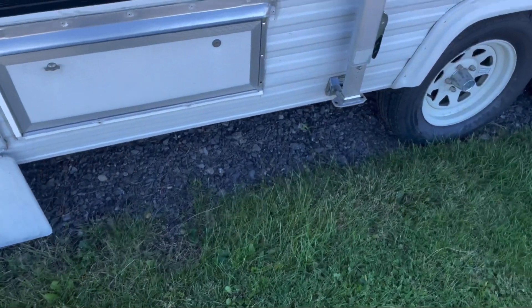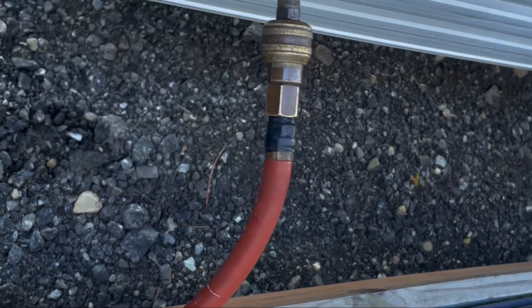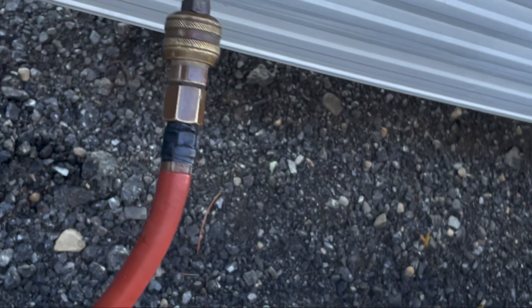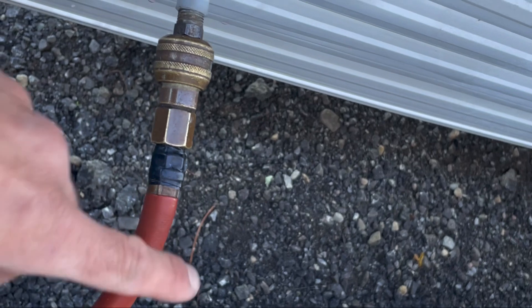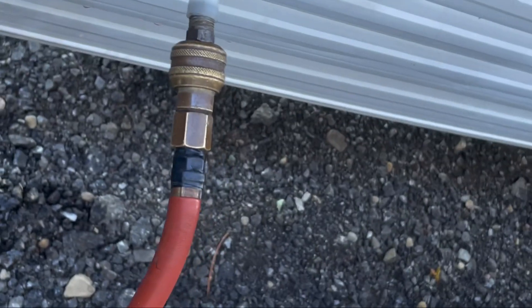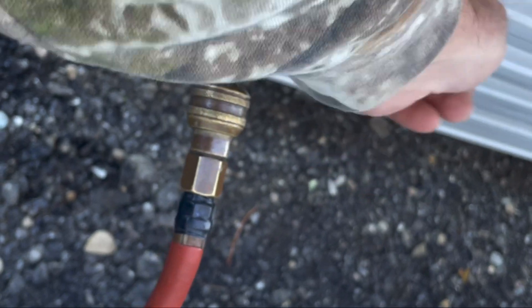The reason I like using the air method and blowing it out instead of going straight to RV fluid is that you go through more RV fluid if you don't blow it out first, because you're mixing water that's in the system with the RV fluid. This is a surefire way to make sure you've cleared it all out of the lines, and then you just have to add a little bit of RV fluid. You don't have to go buy gallons — it saves you money. I've poured my RV fluid in, so now I'm going to hook up power and run the faucets.